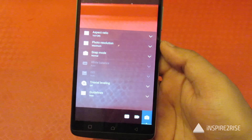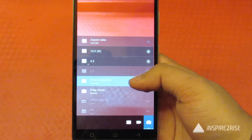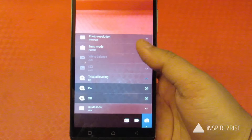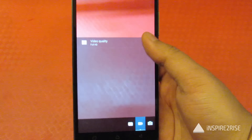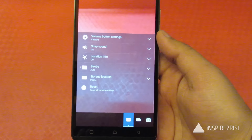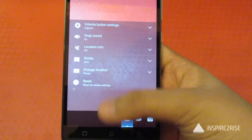These are all the options in the camera application settings. You can adjust photo resolution and aspect ratio. Video quality can also be selected. The camera app is not that heavy — it's a stripped-down version of what we've seen on the full Vibe UI.